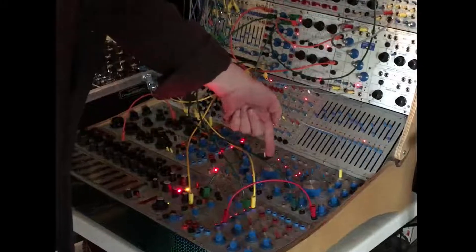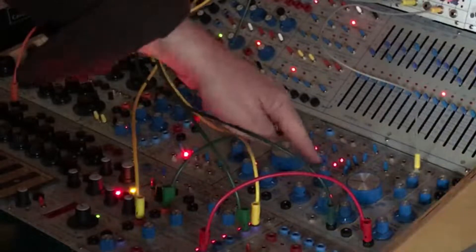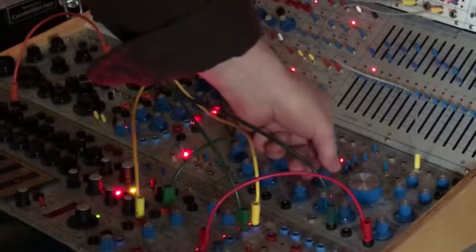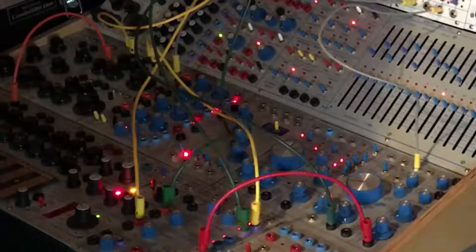I have an LFO triangle wave in a slightly different rhythm, and if I bring that in with pitch mod and amplitude mod, you get a sort of interesting change of timbres — it's always shifting.